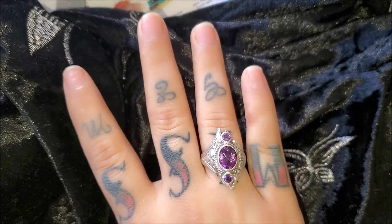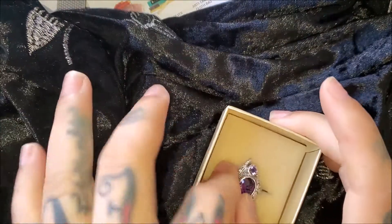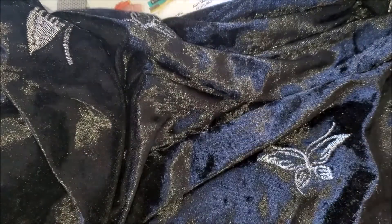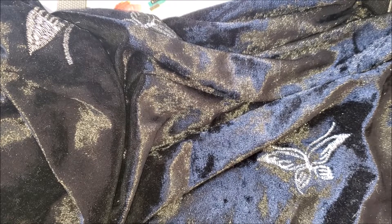I actually personally like it for myself as well, but it's for my mom. It's her Mother's Day and birthday gift — no, you've got to give it to her.